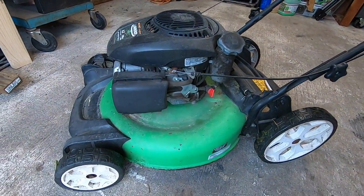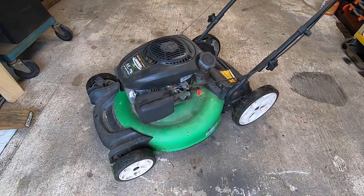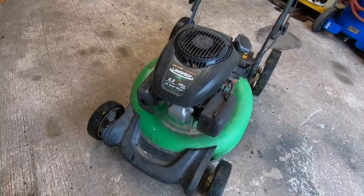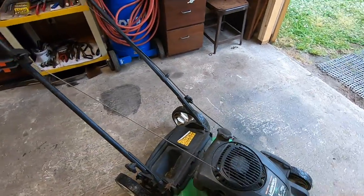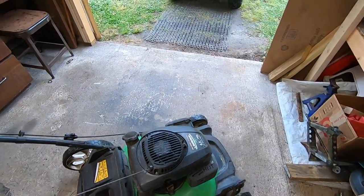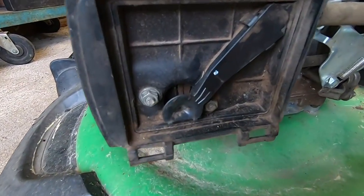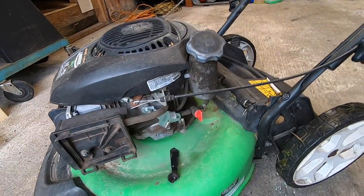Hey, what's going on everybody, Alex here with Freedom Mowers, hope you guys are having a good one. I'm going to jump right into things today - got a Lawn Boy 6.5 horsepower Kohler big wheel push mower that I was able to get started once but can't get it to start again unless it's on starting fluid. Pretty sure we just have carburetor issues with this machine. Right off the bat I noticed there is no air filter, let me get a flashlight.